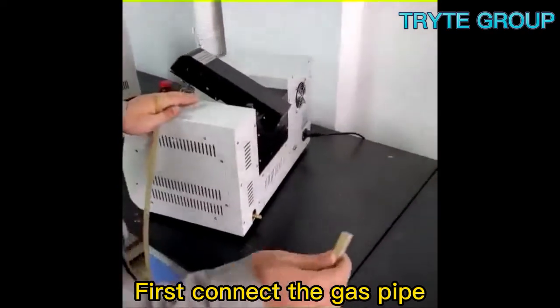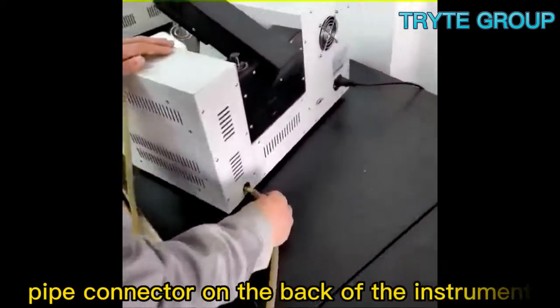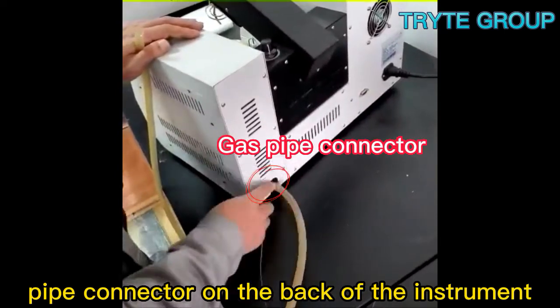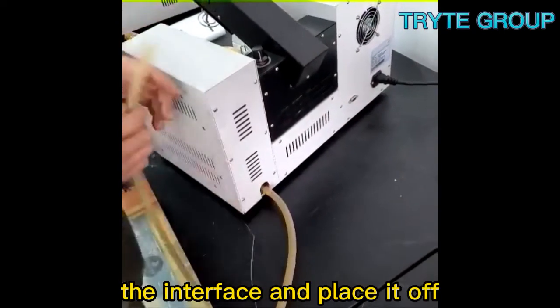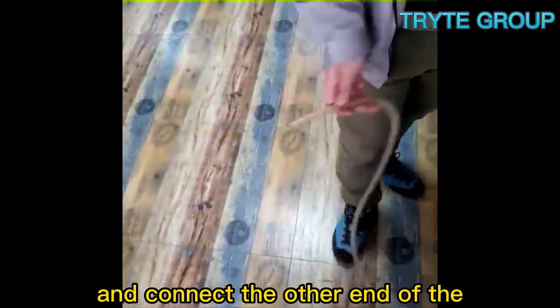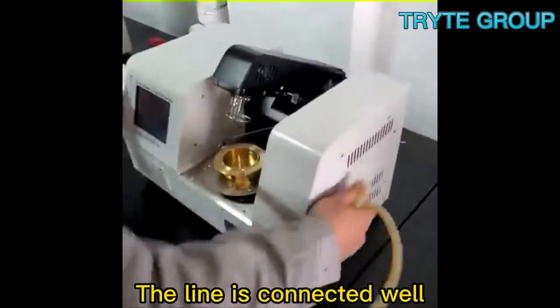First, connect the gas pipe. Connect one end of the gas pipe to the gas pipe connector on the back of the instrument. Use the clamping device to clamp the interface and place it off. Connect the other end of the gas pipe to the gas bottle. The line is connected well.